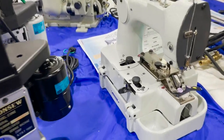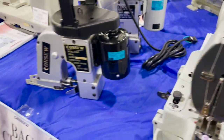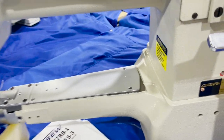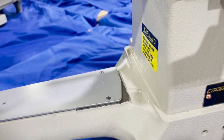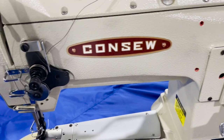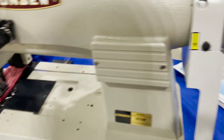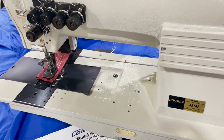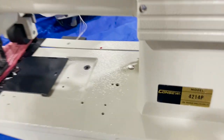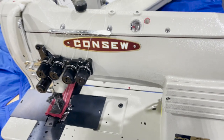This is a button sew machine. Going back here — this is a cylinder arm single needle, the 277 R-3. It's a smaller cylinder, small cylinder with small bobbin. And this is the two needle four thread lock stitch machine — the 4214P.